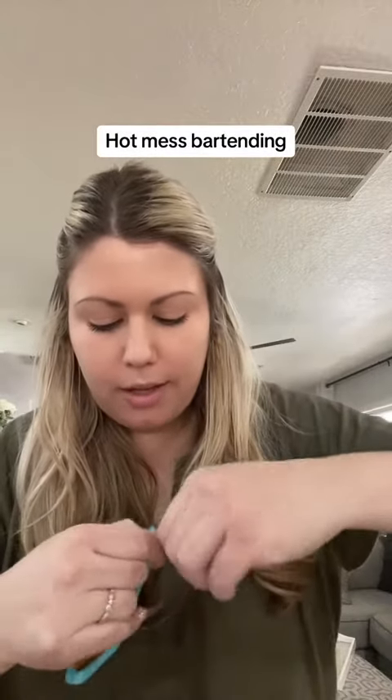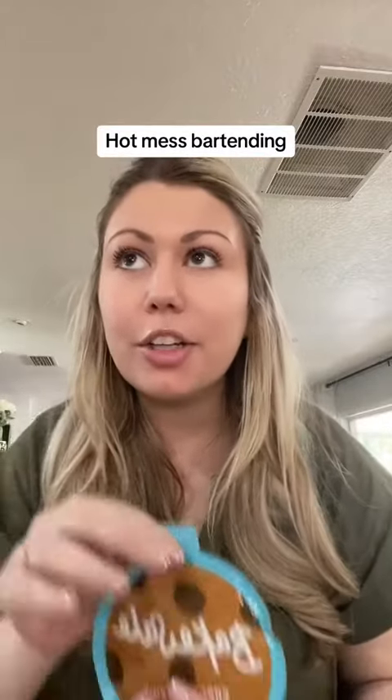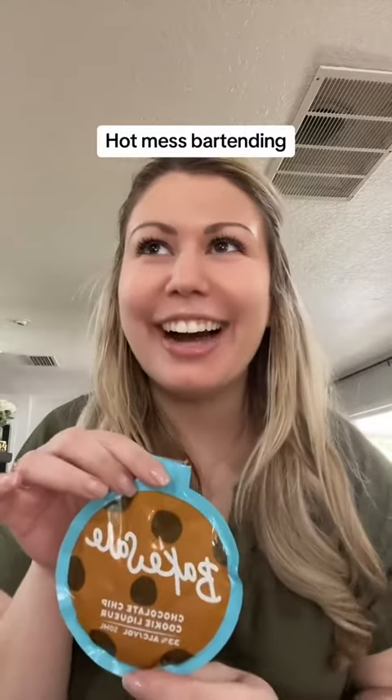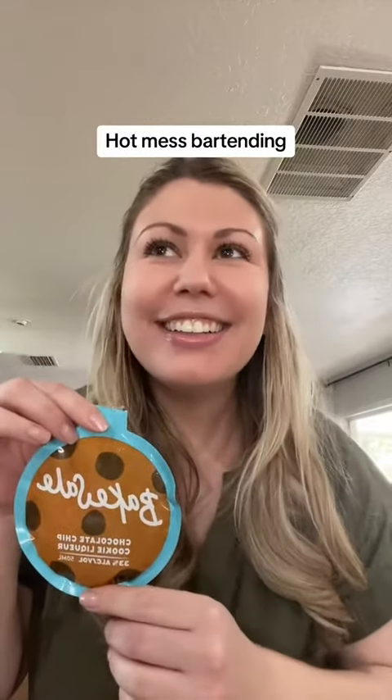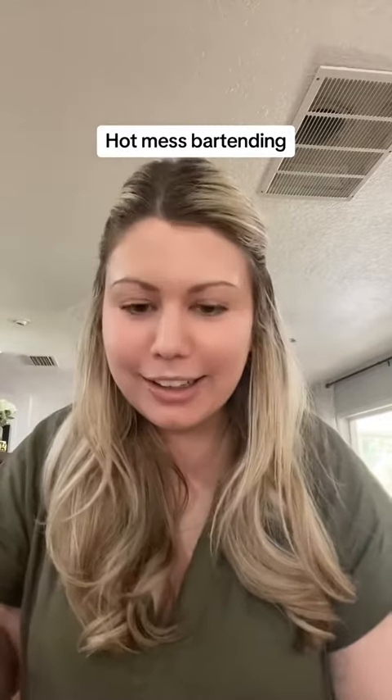Now I'm making a cookie dough liqueur thing. I'm going to put a whole one of these. Wait, what did you just call it? Liqueur? Liqueur. Cookie dough liqueur. How do you say it? Liqueur. Cookie dough liqueur. That's what I said. No, you didn't.